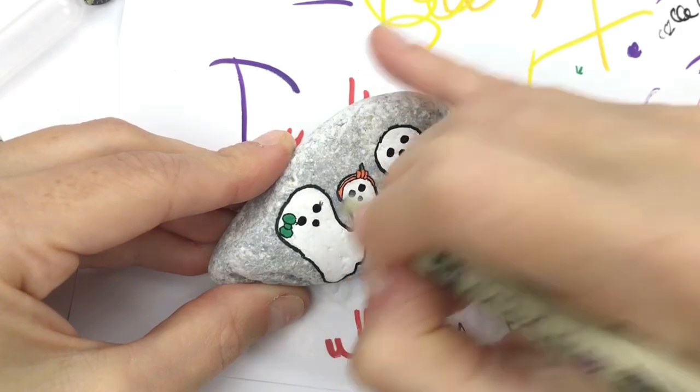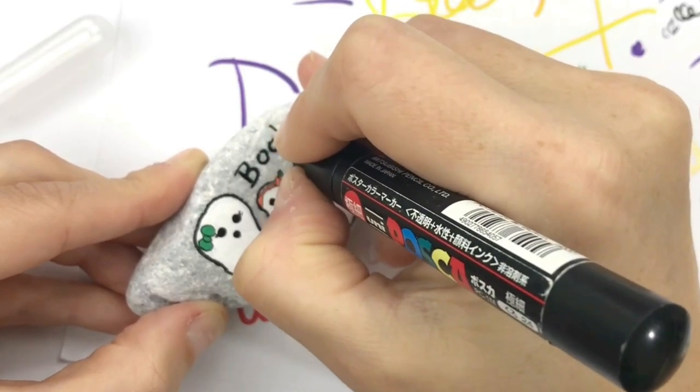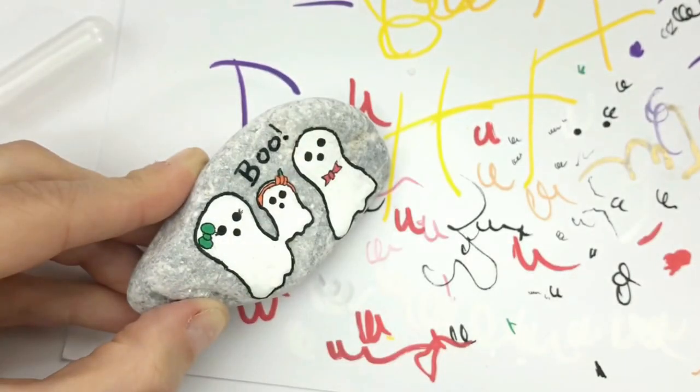Giving some little eyelashes really brings out the feminine side of mama there too. I've just got a little Micron pen that I'm using for these fine lines and details. But simple as that — really cute and easy to customize.